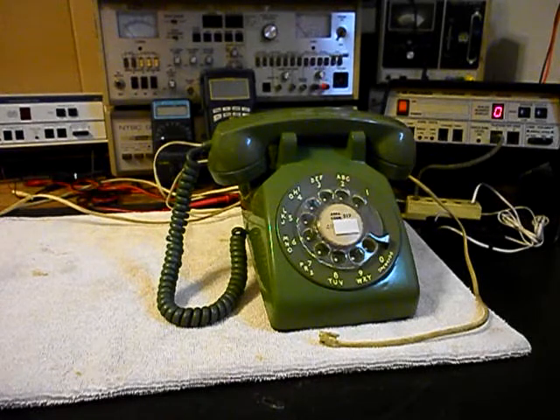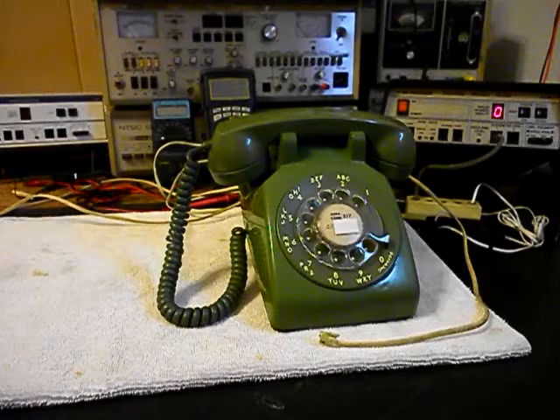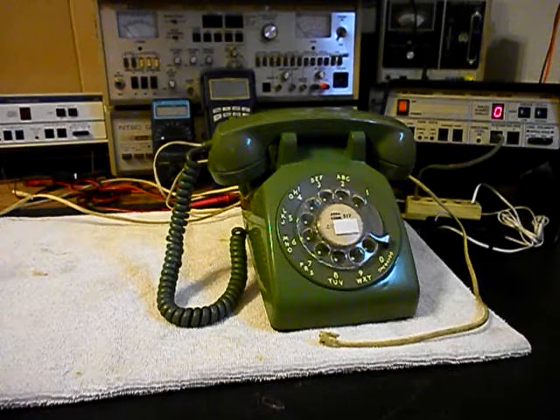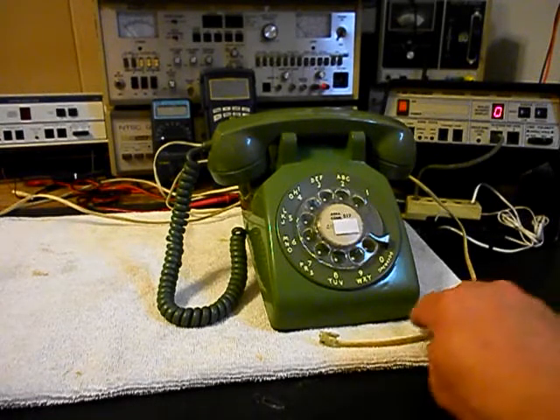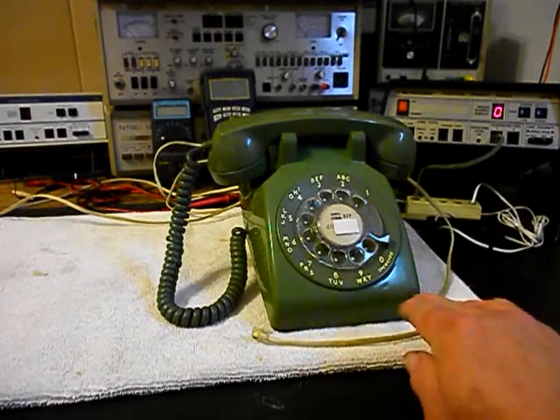Today I want to show you a really cool Western Electric 500 set, a rotary desk. This is Steve's equipment from California. This is the initial checkout of this telephone — it's in very good condition for its age. Steve has an issue with the bell: it's not ringing, and also the line cord is a little too long. He wants the line cord taken down to 6 foot, so we're going to take care of that.